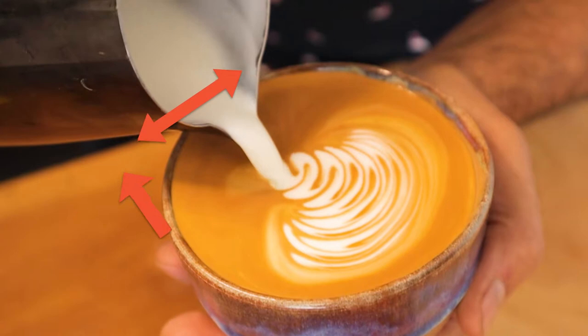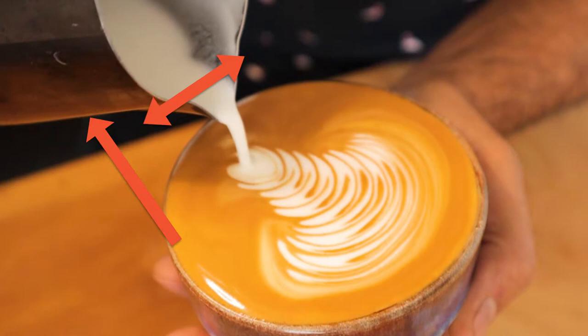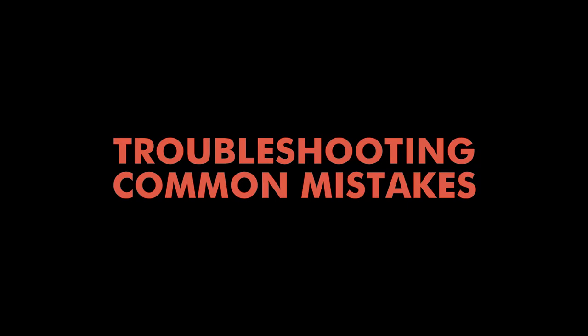Then evenly rock the milk jug side to side as you slowly pull the jug forward towards the front of the cup. When we get close to the top of the cup being filled, we can lift the pitcher high and move it to the back of the cup again to finish it off.